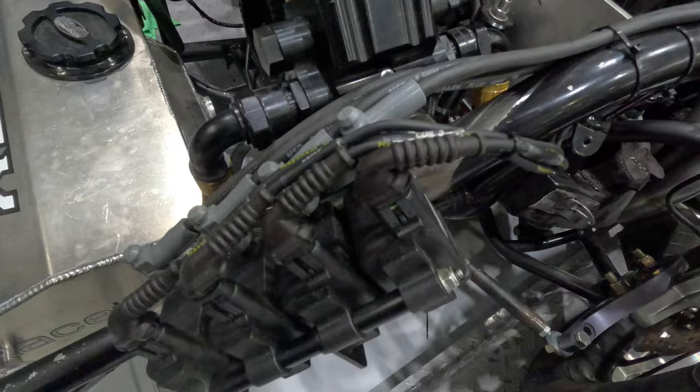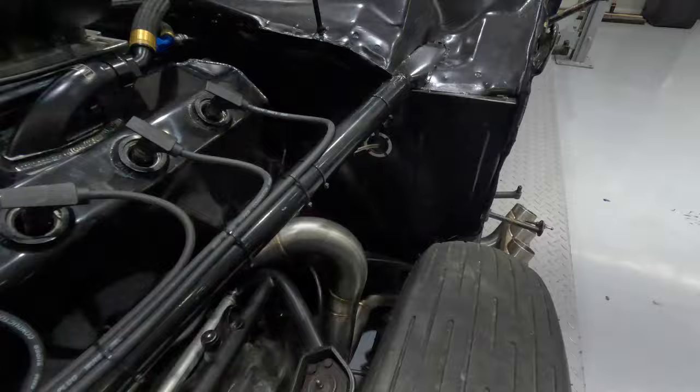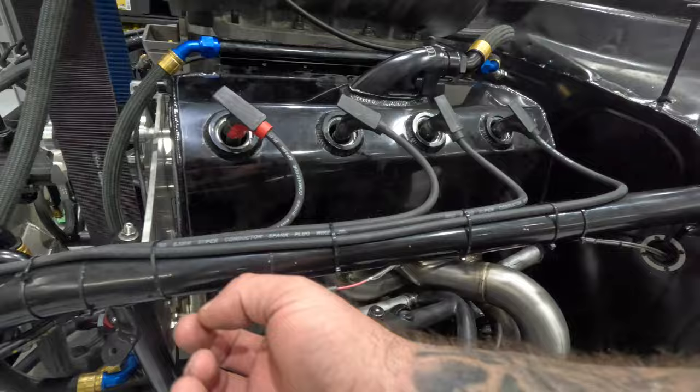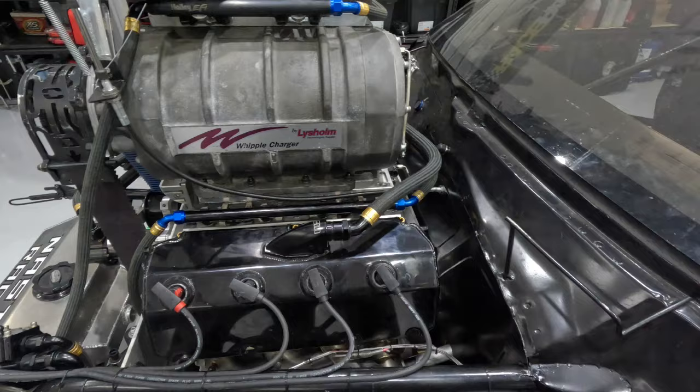We got a bunch of stuff done. We moved his coils out here — there are his coils, plug wires, EGTs. We popped some grommets down in here for the EGTs and Pro 600 wiring. The Pro 600 wiring comes up through here and travels along the bar right here. If you need to pull a valve cover, all I'm going to do is pop it up and yank them off.